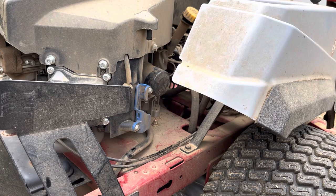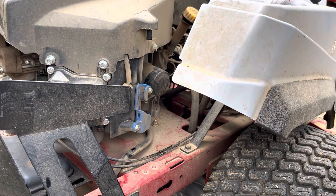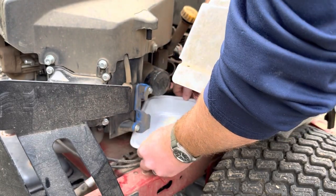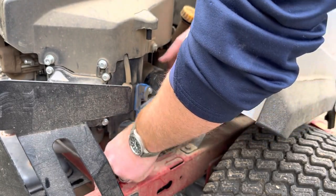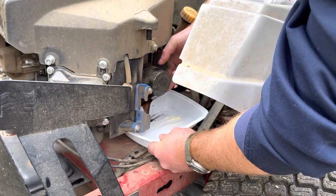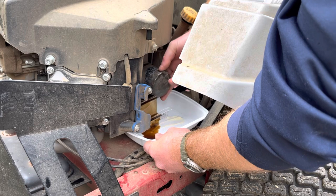That's pretty much draining down. I've got a little food container tupperware here and I'll just kind of slide this underneath and try to make as little a mess as possible and get that emptied out.